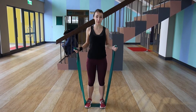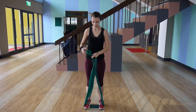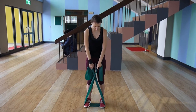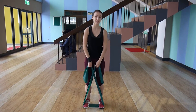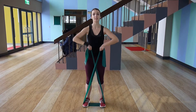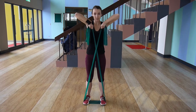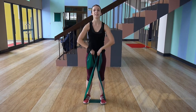Next up are upright rows. For this I like to cross my resistance band like this and then grab it a little bit lower. Make sure when your arms are extended down it is still stretched out. What you have to do is pull it up to your shoulder and then release it back down again. Try to keep it relatively straight up and don't lift too much to the side.